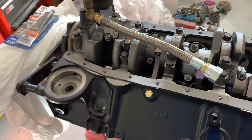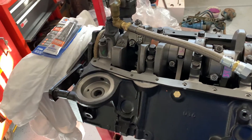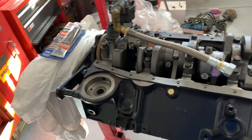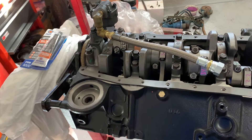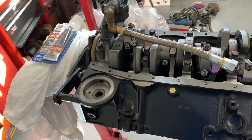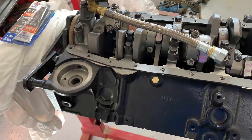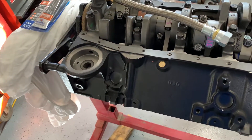Welcome back for part three of the 283-350 conversion build. In this video we're going to get the bottom end buttoned up and get the pan on, but I want to talk about quite a few details. It's always frustrating when instructional videos skip ahead or don't talk you through every single thing, so I want to provide as much detail as possible. If you already know it, great — if you don't, you'll get detail you normally wouldn't. I want to talk about the prep we're doing, which is good practice any time you're building an engine.